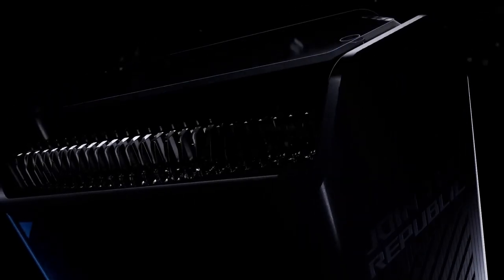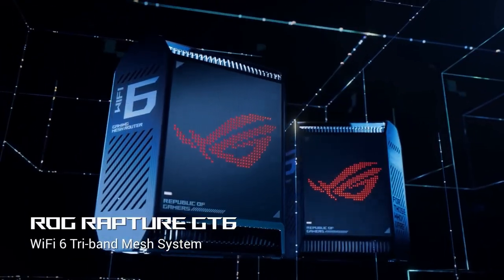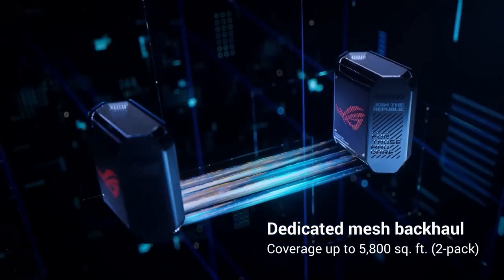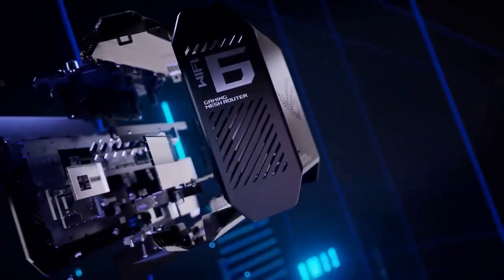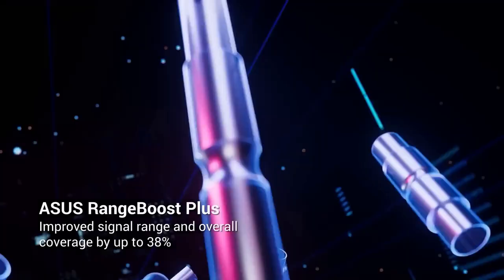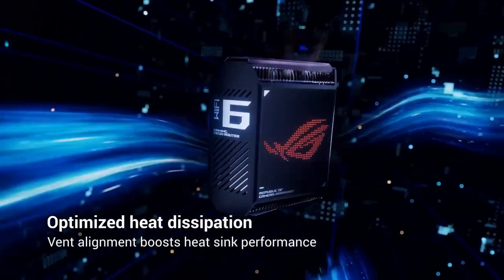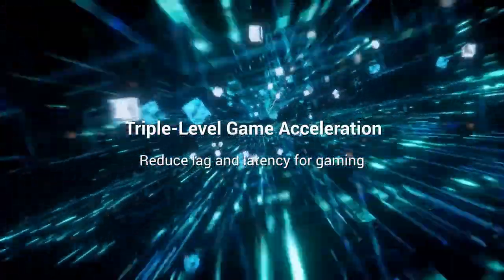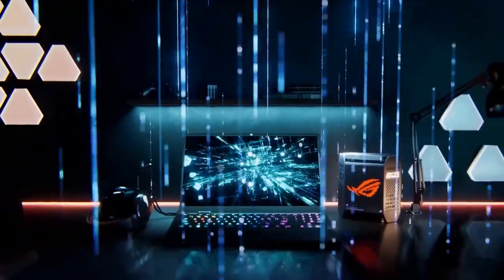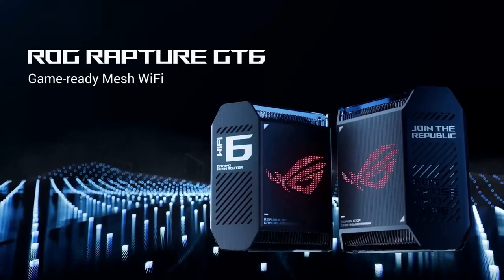I recently got my hands on the Asus ROG Rapture GT6 Mesh Wi-Fi System, and it has truly transformed my home network experience. Designed with gamers and power users in mind, this mesh Wi-Fi system delivers outstanding performance, unparalleled coverage, and an array of features that enhance both gaming and everyday networking needs. Powered by Wi-Fi 6 technology, this system provides incredibly fast and stable connections, even when multiple devices are simultaneously accessing the network. I was impressed by the low-latency and smooth gaming experience it delivered, making it ideal for avid gamers who demand the utmost precision and responsiveness.